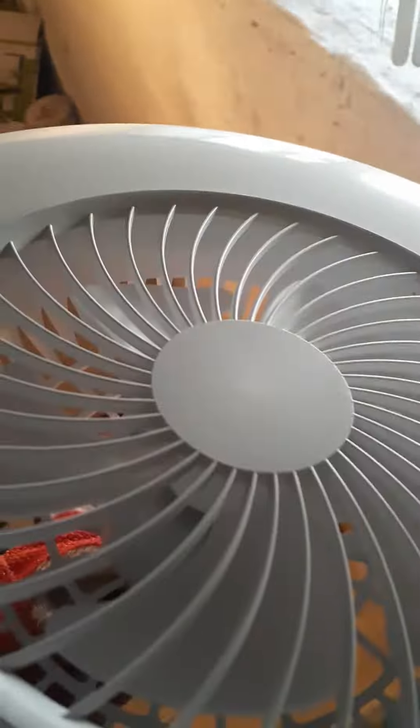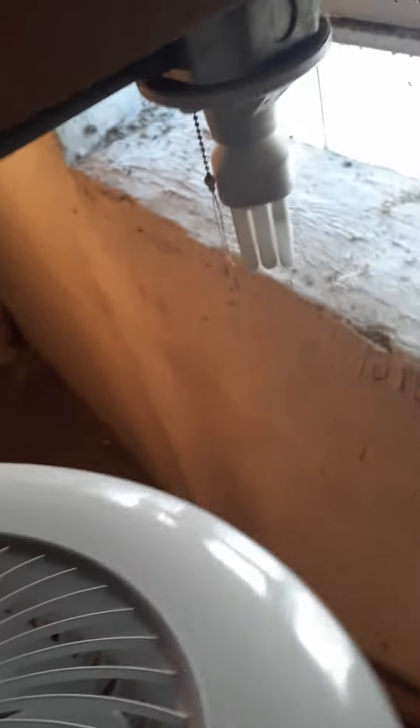Here we have a Feit Electronics fan light and I'm going to be testing it out. Currently I have a fluorescent preheat light in here, so let's get to replacing it and testing it. I'm going to pause and I'll see you when I've got it installed.